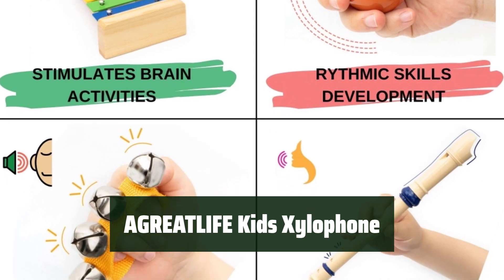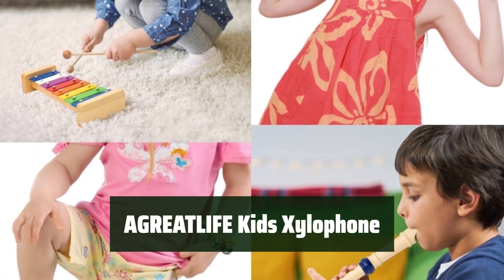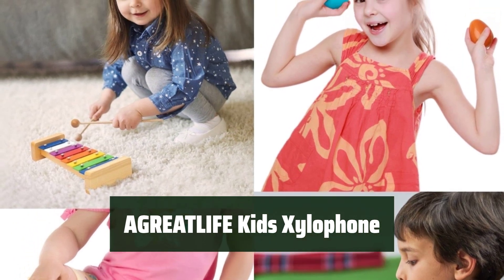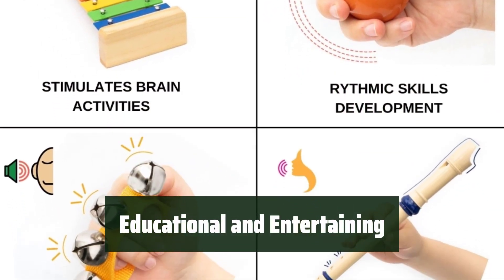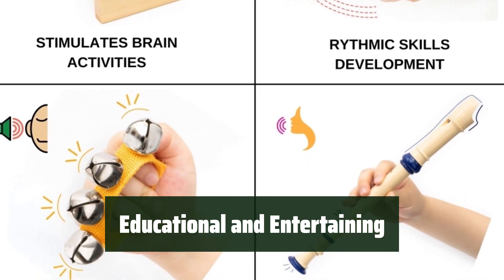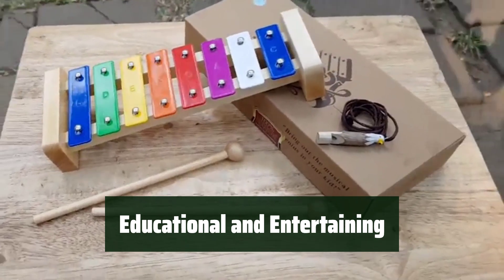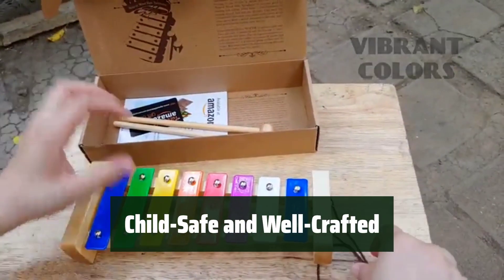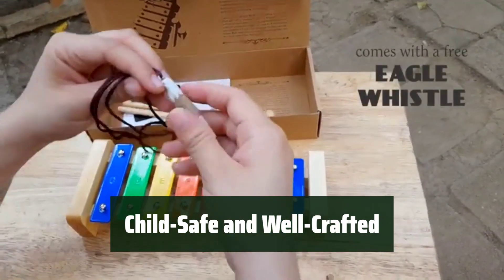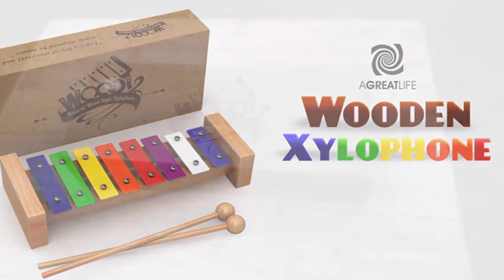Number 4: Let them explore the world of music with this perfectly sized xylophone. The metal keys produce clear sounds for a harmonious playtime. Watch as your little one hones their musical skills and creativity with this 5-in-1 toy set. The variety of instruments included will keep them engaged for hours. Rest easy knowing that this xylophone is made from high-quality, non-toxic materials for your child's safety. The durable construction ensures years of musical fun.